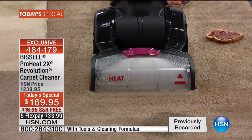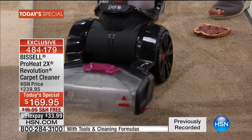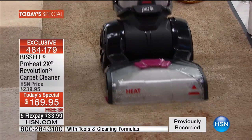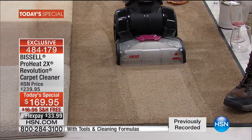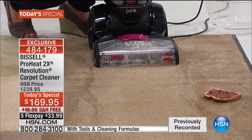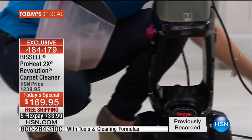We've got the puppy accident, yogurt, and the shoe print. Watch when I come back: complete line of clean. All those stains are gone, all those odors are gone. I don't have to deal with a messy rental machine — all the dirt is right neatly inside the tank, and look at how easily it empties. Everything about the Revolution is going to make it easy to get your house clean when you want it.